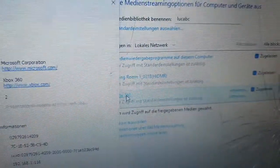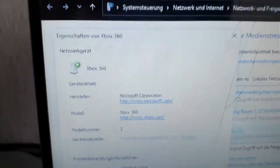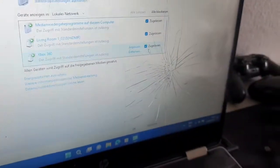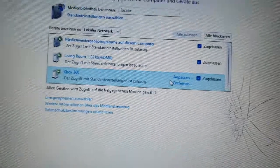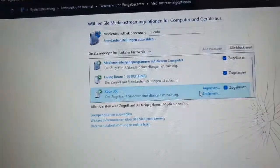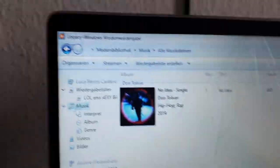My Xbox 360 shows up right here — just double-click it and there it is. You can see the IP address listed. Click right here and done. On the Xbox 360 side, check this option and make sure it is set to Allow, so the Xbox can see your music, videos, or whatever you have on your PC.